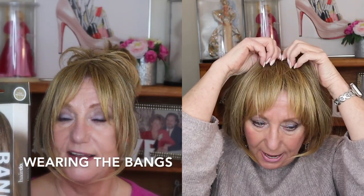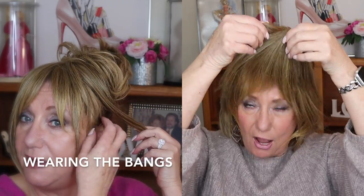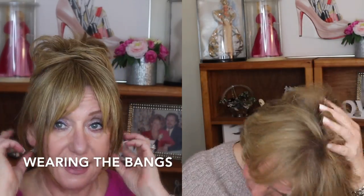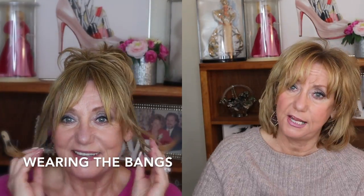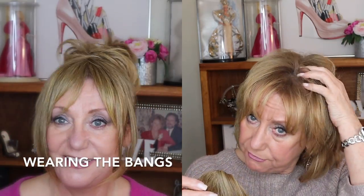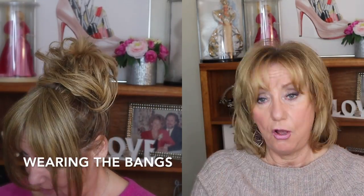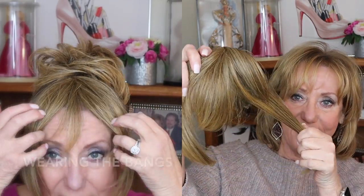I just want to mention that when you wear any kind of topper or any kind of a hair extension piece that clips on, you have to be super, super careful that it doesn't pull on your natural hair. Sorry, now my hair's a mess. But this is what it looks like — I think it's a pretty close match.